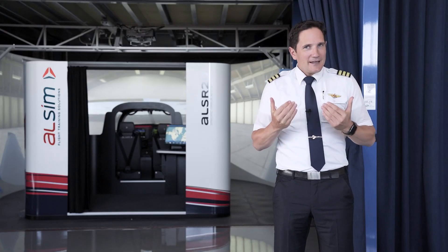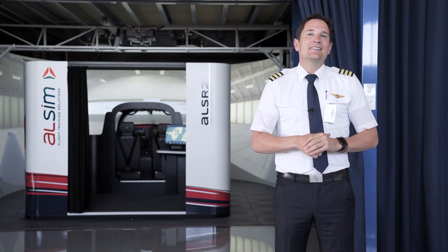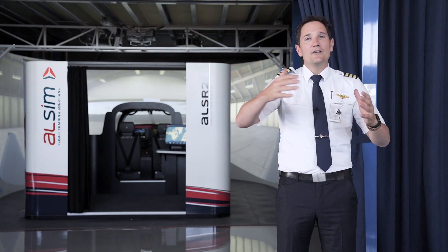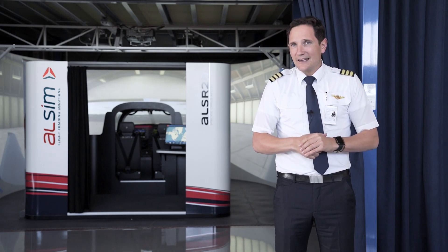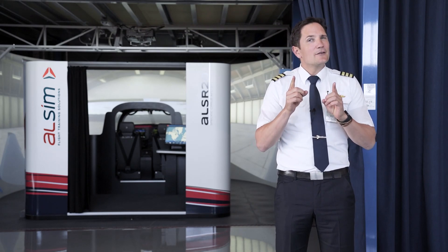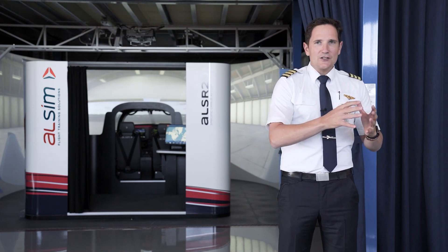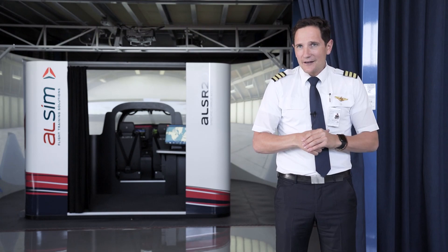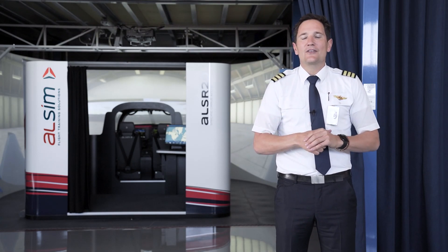I've seen many training simulators in my career but this one definitely stands out. The similarity to the real aircraft is mind-blowing and the 180-degree visual system makes it very much feel as if you are flying in the real world. What stands out to me is that all the buttons and switches are the exact same as they are in the actual aircraft, which makes the whole flying experience incredibly authentic.